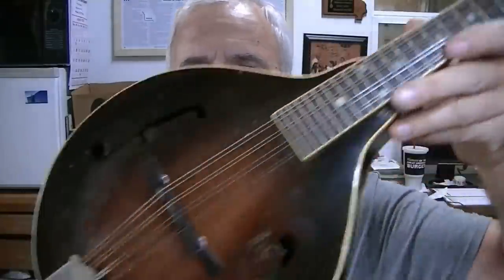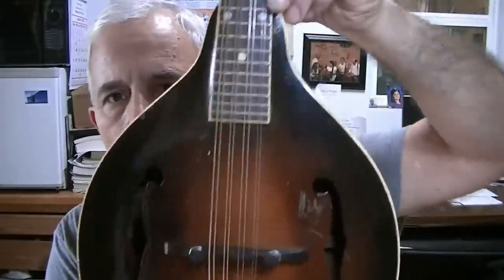Hello friends, Jerry Rosa here at the Rosa Stringworks workshop. We have a relatively old vintage type Gibson A-style mandolin. I don't see a label in it and I don't see a serial number on the back of the peg head. I can't really tell you much more than what you see here about it. Seen a lot of these over the years.